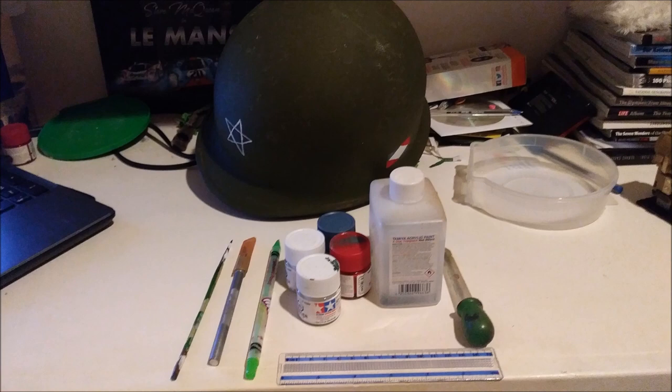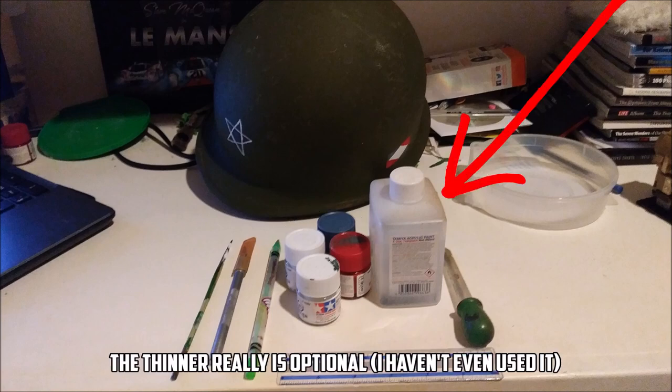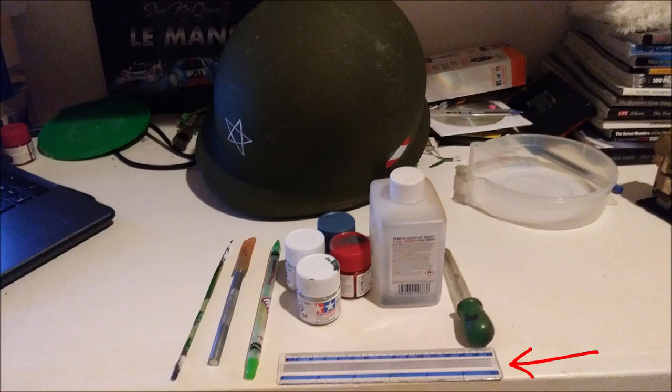Here's all the materials that you will need for this project. First of all, you have your paint, which in this case consists of white, red, and blue. You have your acrylic thinner, your ruler, a small pencil that can draw on metal, and a small brush. And of course, your M1 helmet.